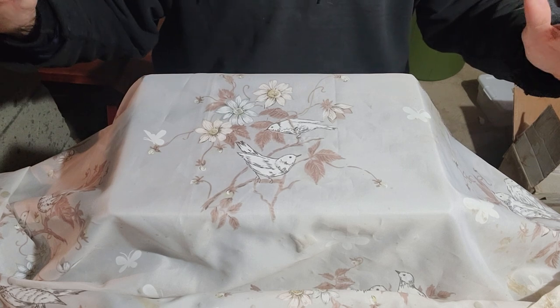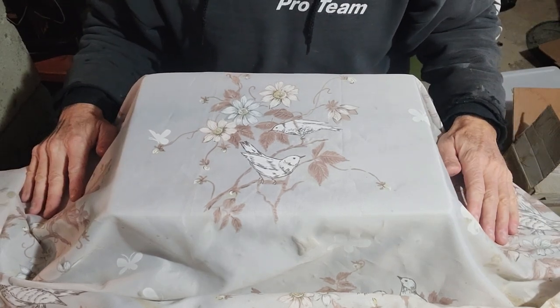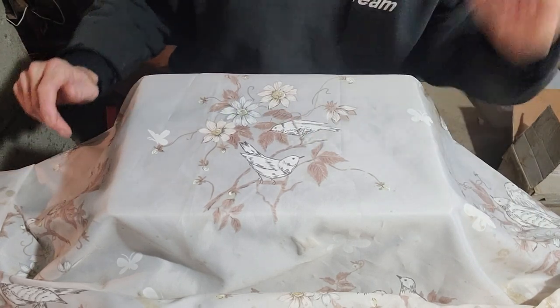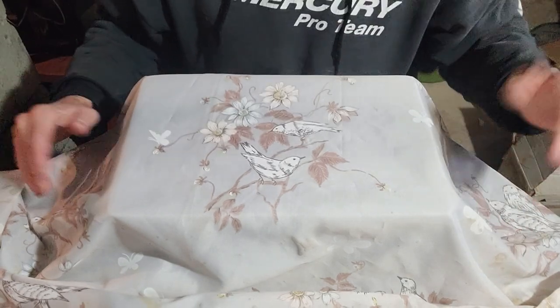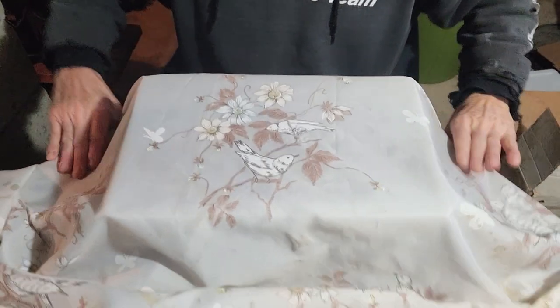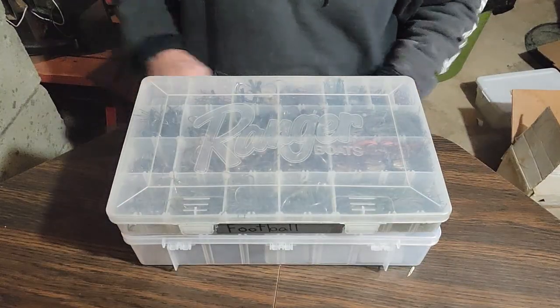All right, let's unveil it. Drum roll, please. Pretty please. All right, there's nobody over there. I got to do it myself. Ta-da.